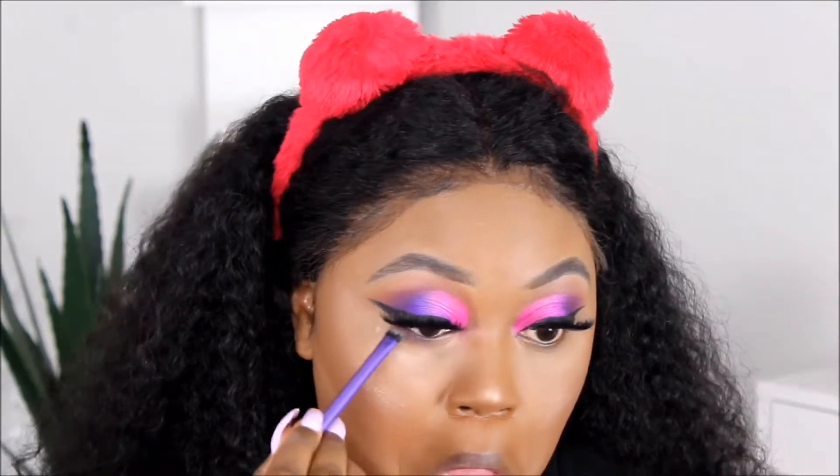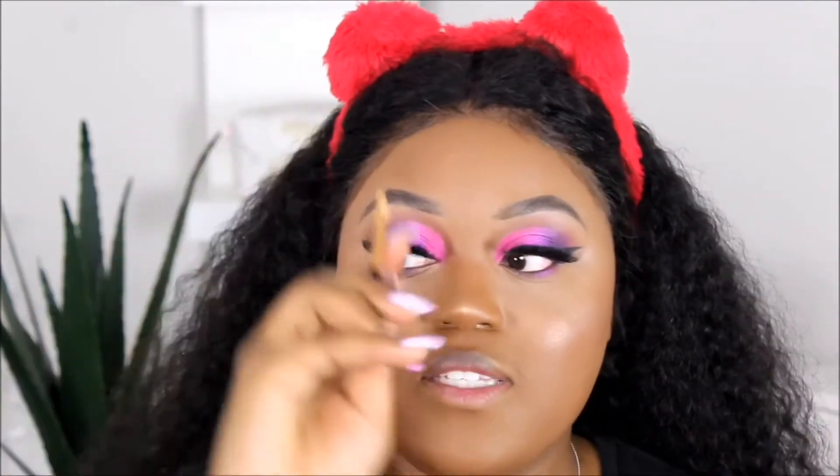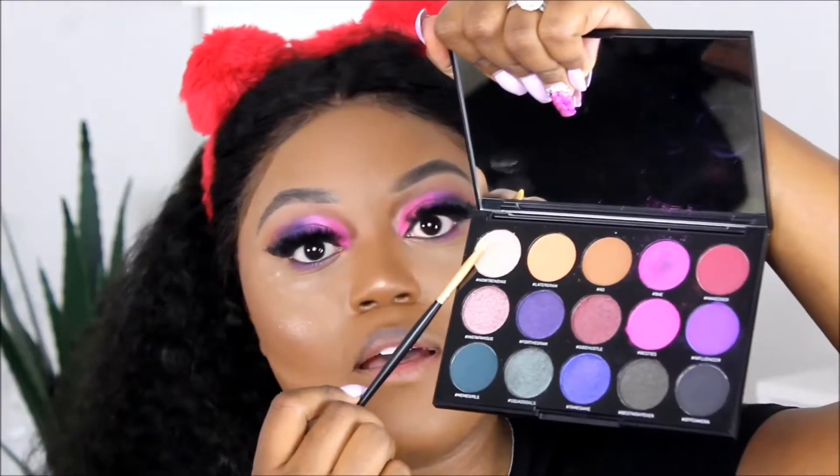I'm going to go back into this palette and add Bae again underneath my eye area — just keeping it pretty subtle, light, not too heavy. Then we're going to do this highlight. I'm going to use this last brush from the set — I believe I've used every brush. I'm going to take the shade Now Training and put that right in my tear duct area, just to give it a little pop.